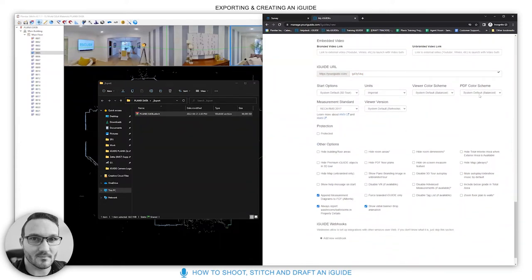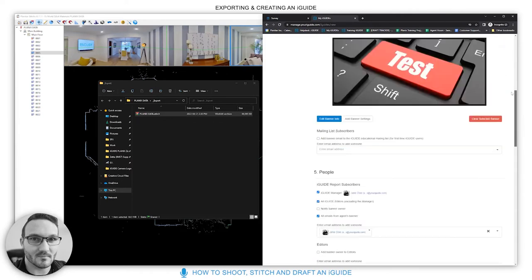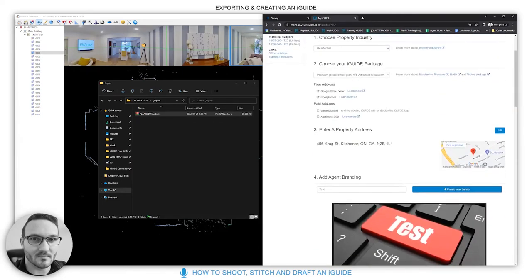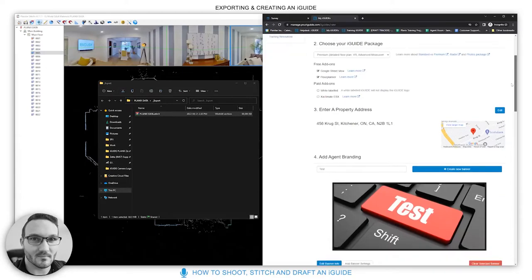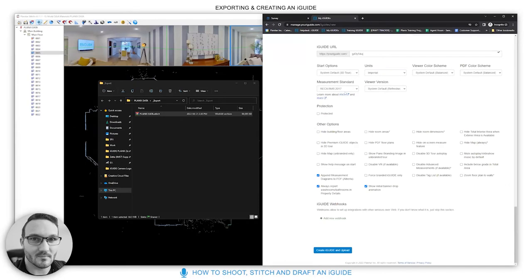The measurement standard is selected based on the property address region. For North America it might set to imperial; for Alberta it would set to RMS. There's more detail on that in the knowledge base articles.